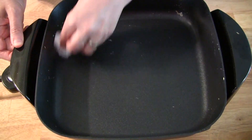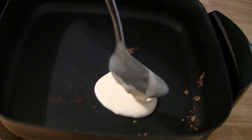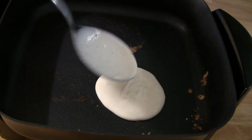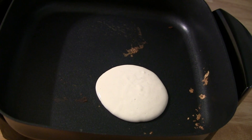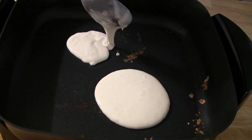We're going to make some pancakes too. We don't need any cooking spray or oil for the pancakes — we're just going to pour them right into the pan.